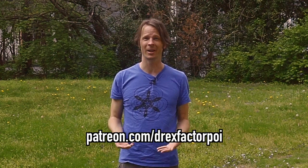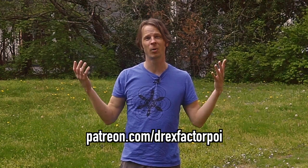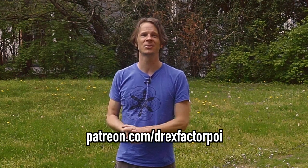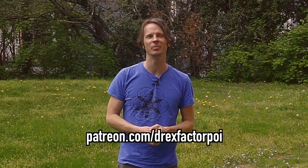Patreon is what is keeping me afloat through this crisis — it is what is making sure that I can still pay rent and buy groceries, and that honestly means the world to me right now. These are very uncertain times and I have a lot of friends in a bad place, so I'm very grateful that I have this. If you're interested and have the means, you can head over to patreon.com/DrexFactorPoi and sign up. You get early access to all of my content, the ability to vote on future topics, and some behind the scenes stuff too.